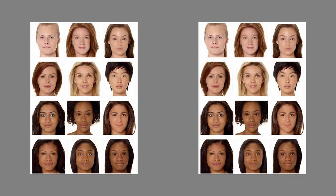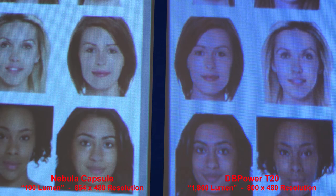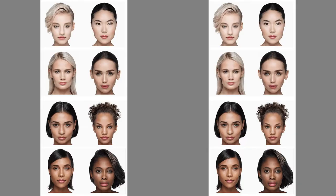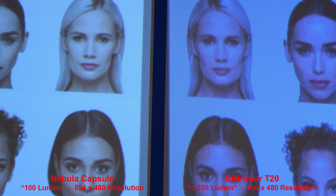Here are faces to test flesh tones. You get a little better saturation in the Nebula Capsule — a little truer-to-life flesh tones — while the T20 is a little more washed out. Zoomed in, you get a little more pink in the T20, with the Nebula Capsule looking better for flesh tones. In a second flesh tone image you again get better results on the Nebula Capsule — the faces on the T20 almost look white with little skin tone in the top row.